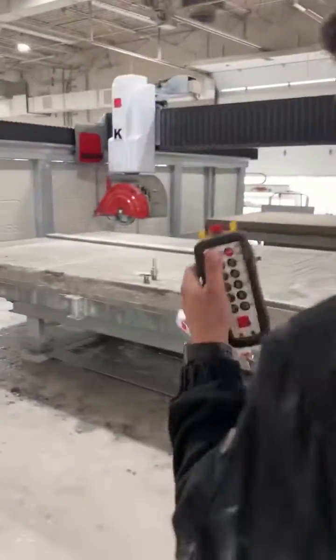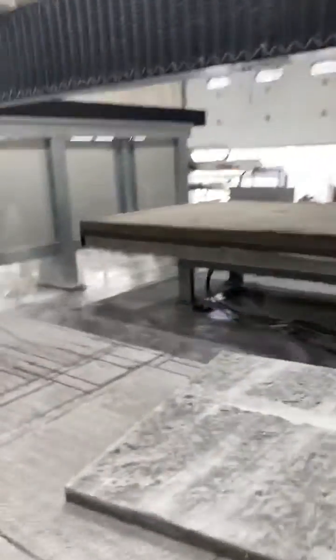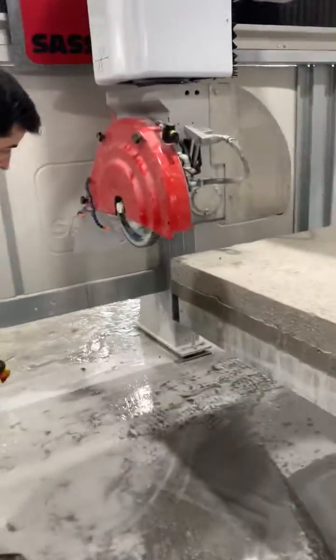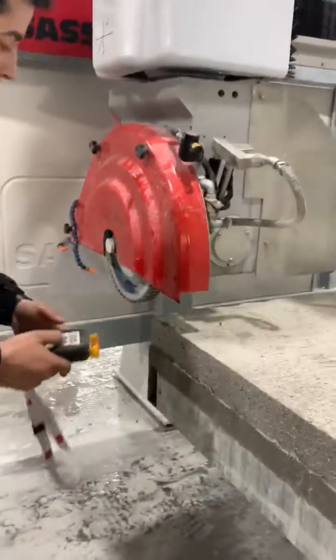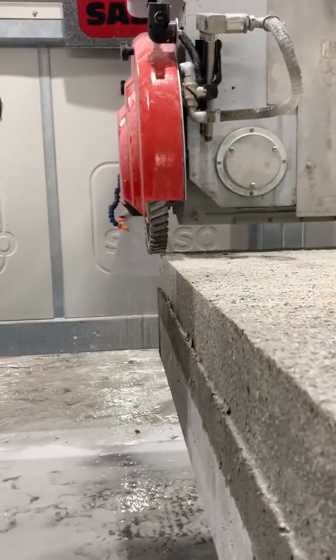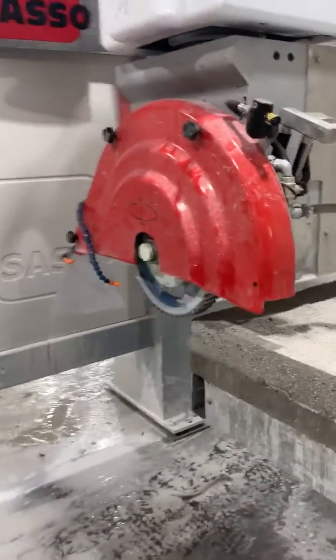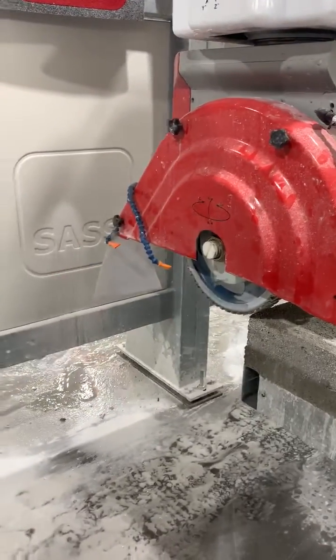Let's go ahead and go over here. So we're going to get it nice and close to the table, about half on and half off from the Y axis. We've got the water. We've got the blade on.